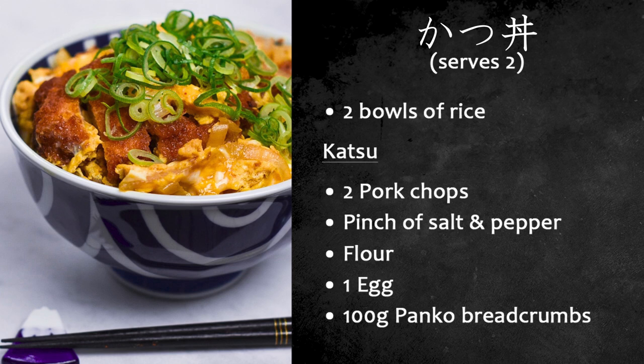For the katsu, you're going to need two pork chops, a pinch of salt and pepper, vegetable oil for deep frying or shallow frying if you prefer, flour for coating the meat, one egg, and panko breadcrumbs — about a hundred grams or half a cup should be plenty.